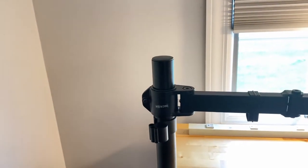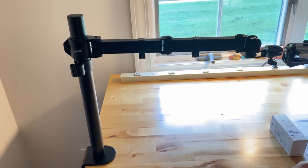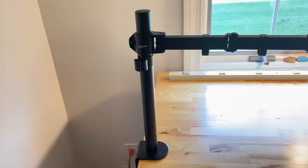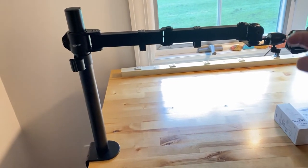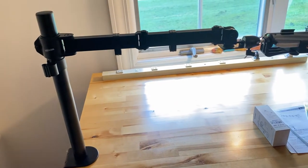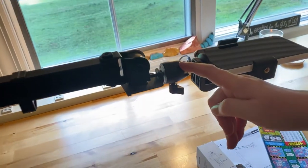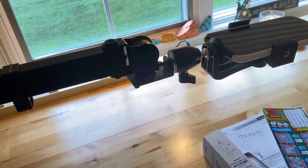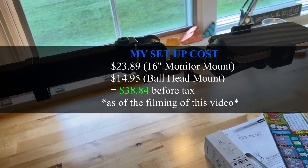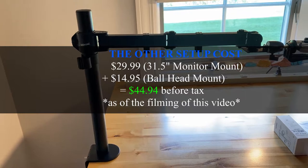This pole is 16 inches and that is $23.99 for this particular mount setup. They also make one that's 31.5 inches, which will raise you up higher and give you more height options — that one is $29.99. Mine is $23.99, and then this ball head mount was separate from the Neewer company — N-E-E-W-E-R — and it was $14.95. So my total was $38.84. If you go with the 31.5-inch, it will be just under $45 at $44.94.